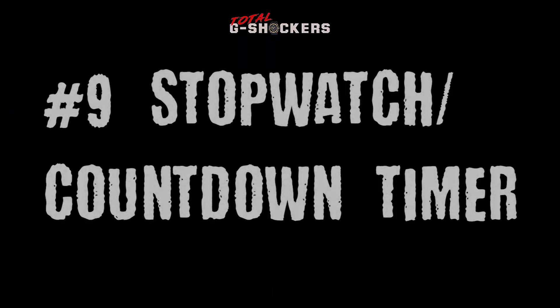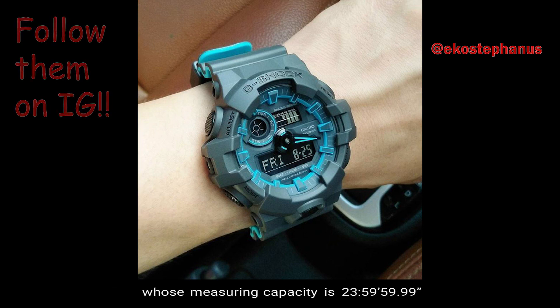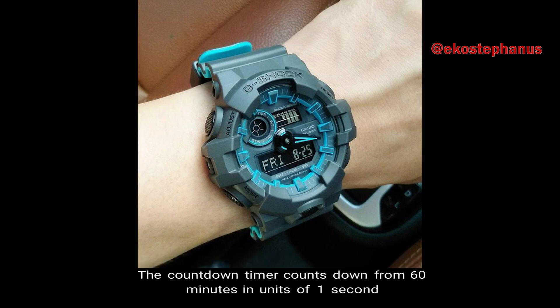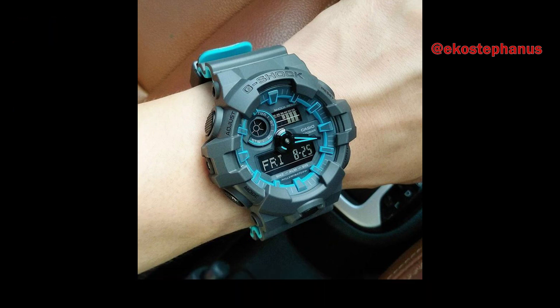Number 9: Stopwatch and Countdown Timer. The GA700 comes with a 1/100-second stopwatch whose measuring capacity is 23 hours, 59 minutes, 59 seconds, and whose available measuring modes are elapsed time, split time, and first and second place times. The countdown timer counts down from 60 minutes in units of 1 second, and you can set the countdown timer in 1-minute intervals.